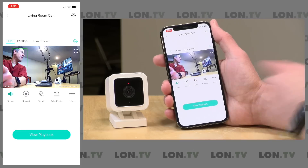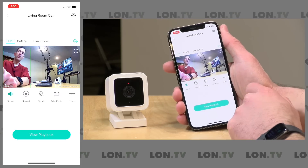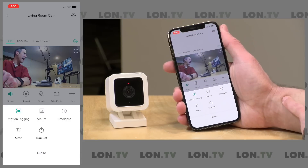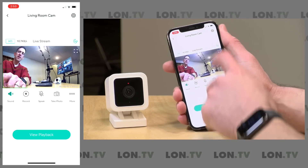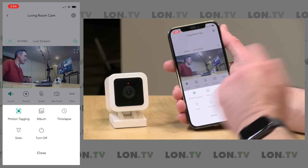Next is the speak button, which enables two-way communication. The speaker isn't bad — you can probably have a decent conversation with someone at your door naturally, without doing the CB radio thing. There's also a photo button to grab a still shot anytime. Under 'More,' you've got options including the album for stored photos and recordings, the ability to set up time lapses, and the siren — unique to the version 3 — which makes a decent alarm sound. You can tie the siren into rules so it sounds when a sensor in your house gets tripped.